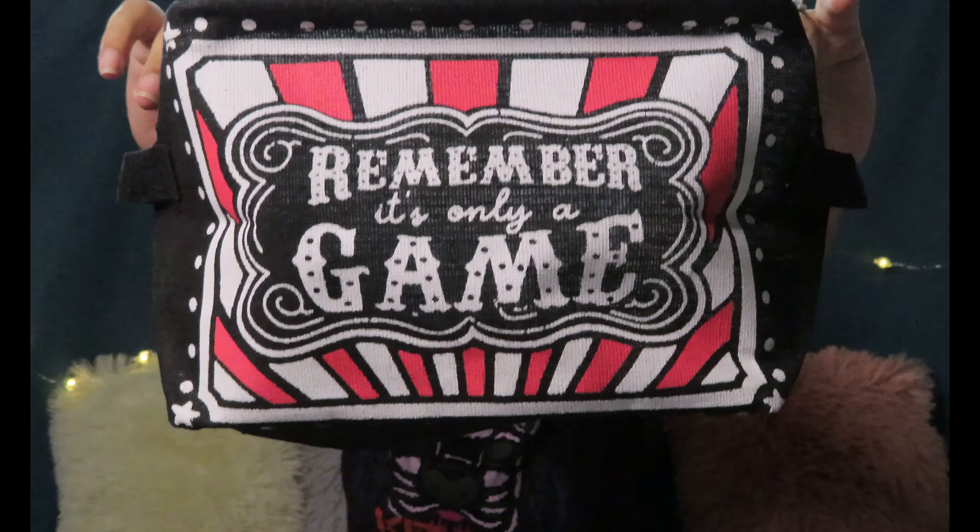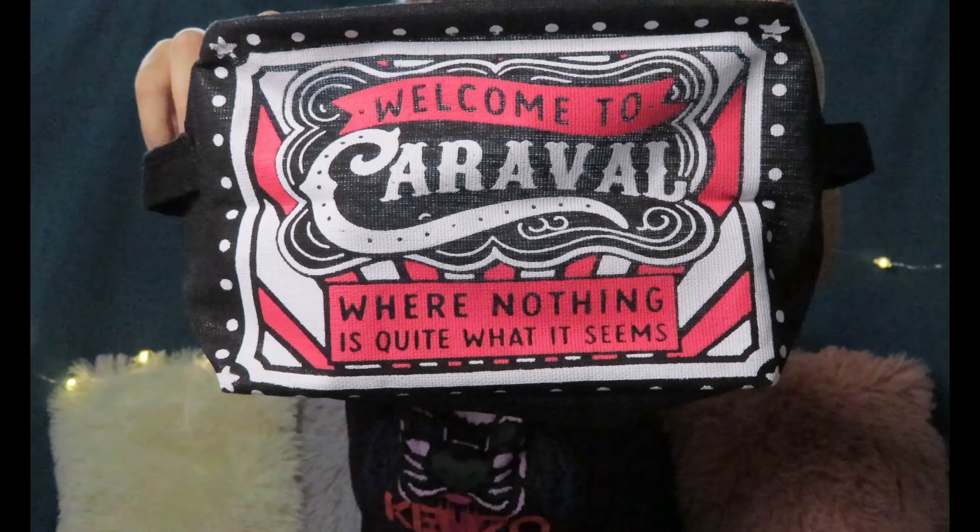Let's check out the first item. It's a storage box — this is really cool. It says 'Remember, it is only a game,' and the other side has Caraval on it. So obviously this is Caraval-themed. It says here, 'Welcome to Caraval, where nothing is quite what it seems.' I love the Caraval series, especially the first book — it's really magical and I feel like I'm part of the players in the game. This is really nice.